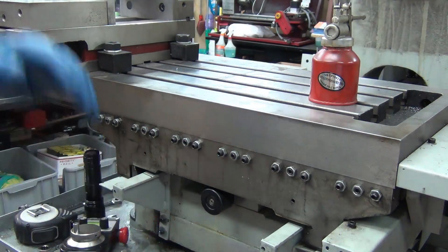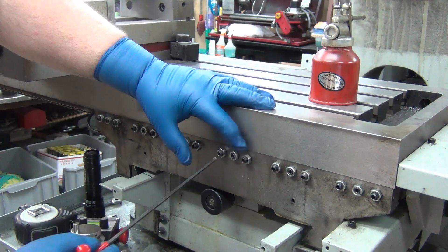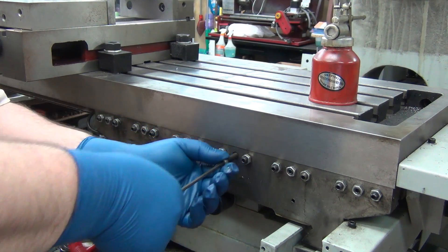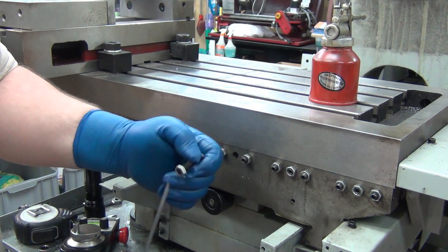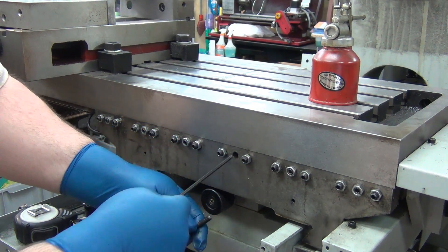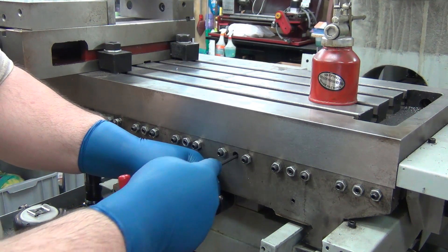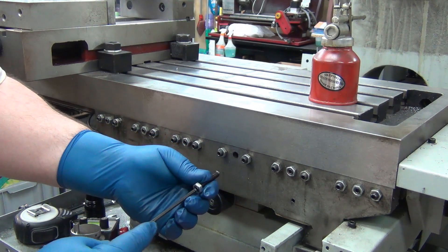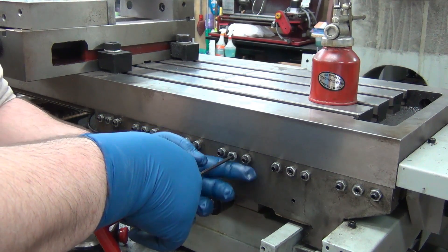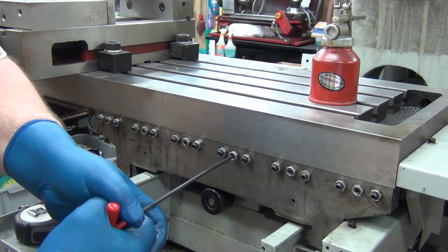This could be a bolt according to the instructions and parts breakdown — and it is a bolt. It goes through a through-hole here, passes through the saddle, and goes into a threaded hole in the gib. Since it's a bolt, you can just run it down and get it snug.